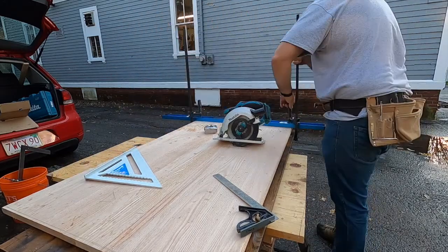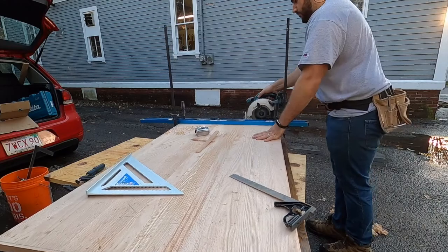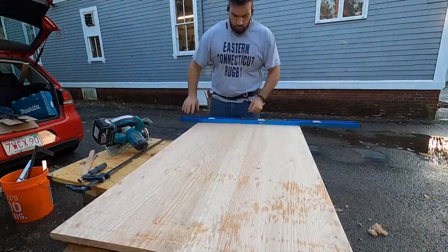Here I'm measuring out the final length of the desk and using a level as a straight edge, clamped in place, to guide my circular saw and make sure I keep my cuts straight.